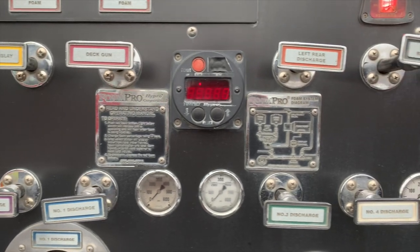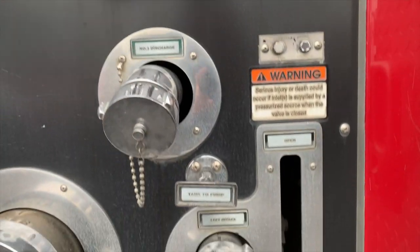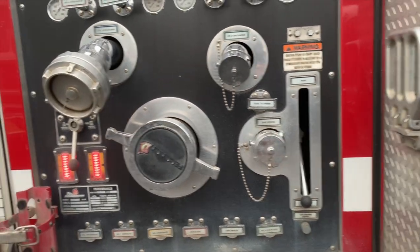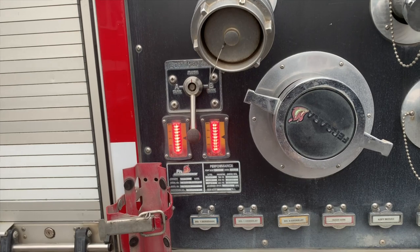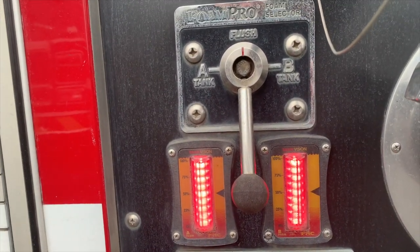You also have your primer, as well as your tank to pump and your tank fill. This is a Hale 1250 GPM Q-Flow, and it comes equipped with a Foam Pro 2001 with two 20-gallon foam tanks.